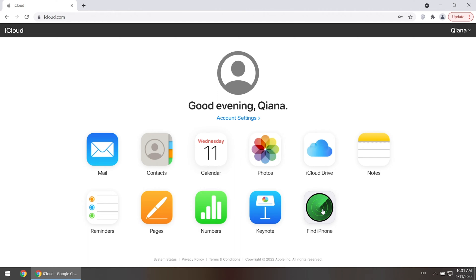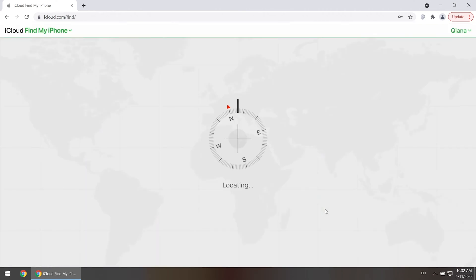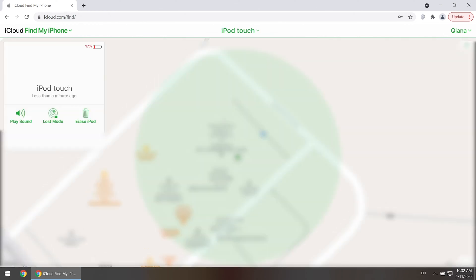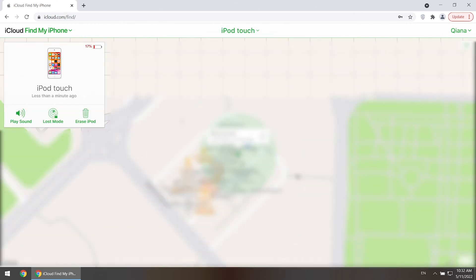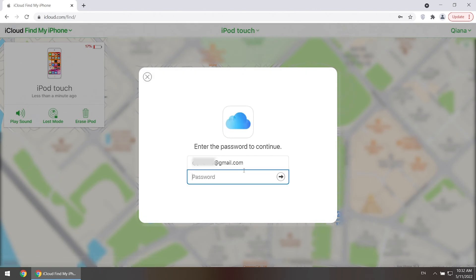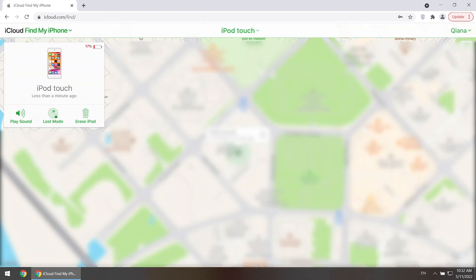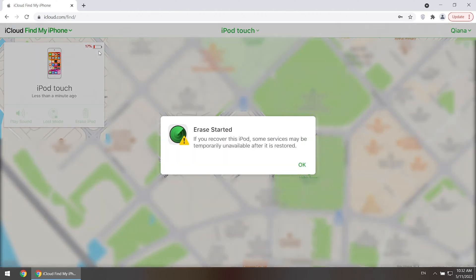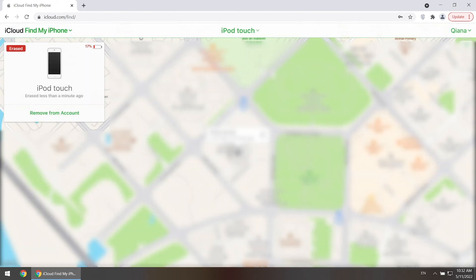Click Find My. Select your iPod Touch from the All Devices list. Click Erase iPod. Enter your Apple ID password if asked. And remember to remove iPod from your account.